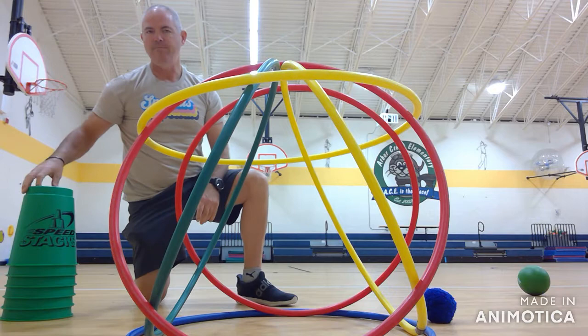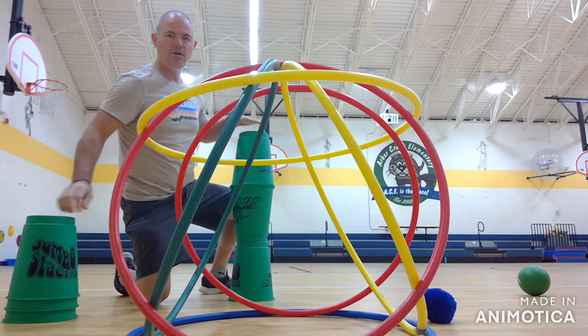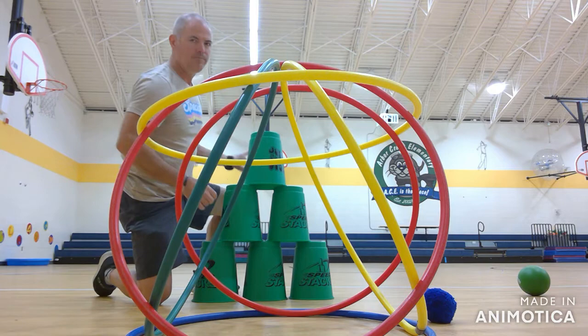If you're using cups, you can either build a tower out of them and you can build the tower at different heights. You can go with three, or you can build the cup stacking tower using your six.